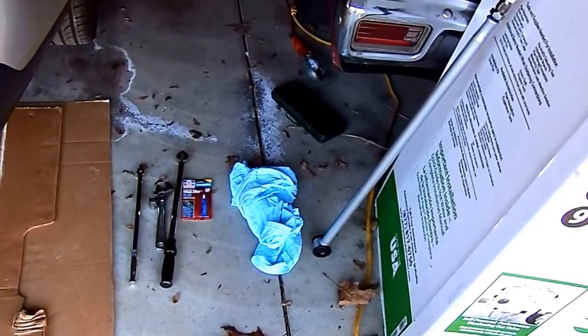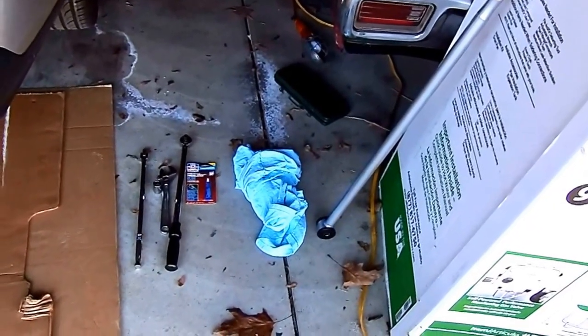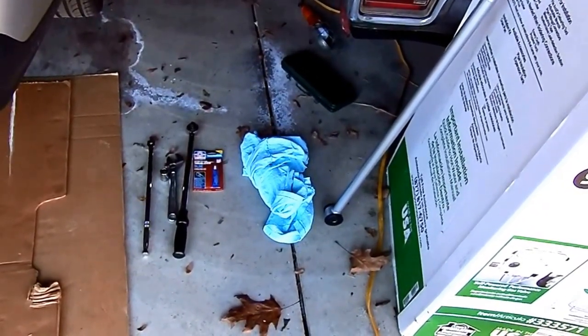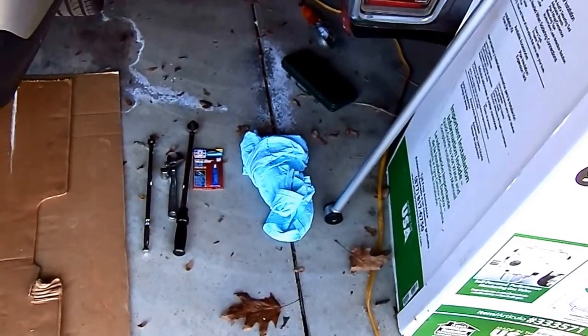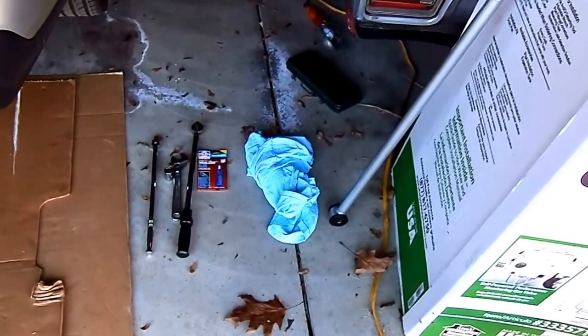I have not lowered it yet. I do plan on lowering it, but there was a sale, so I got one. And the reason I'm doing it on mine early is because mine's about a half inch off, as you'll see when I measure.